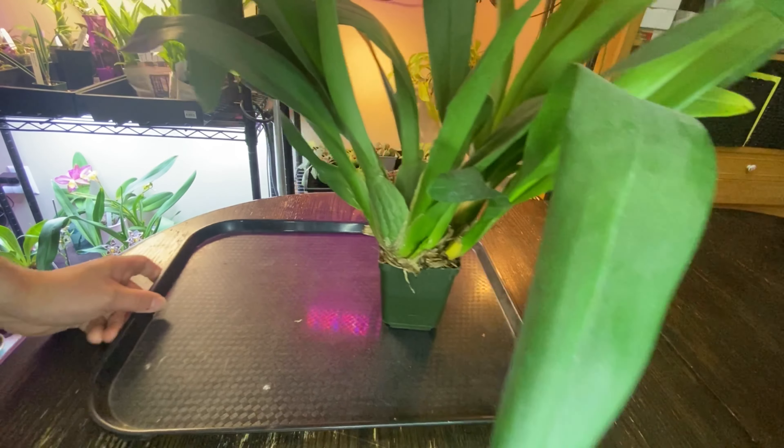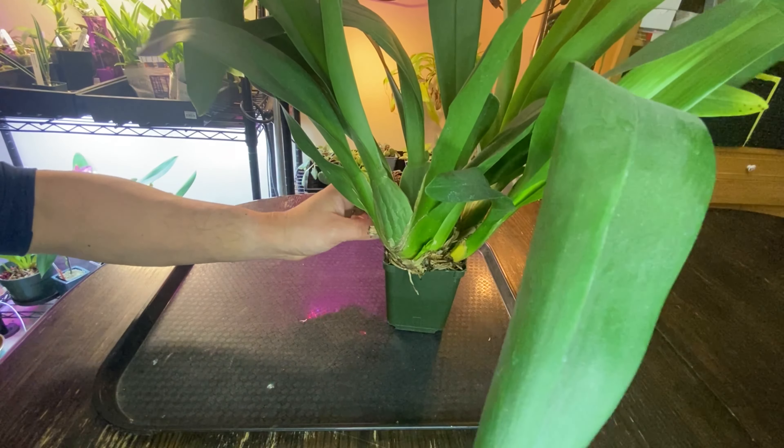Hi, this is Yoshi, just another repotting Oncidium type.